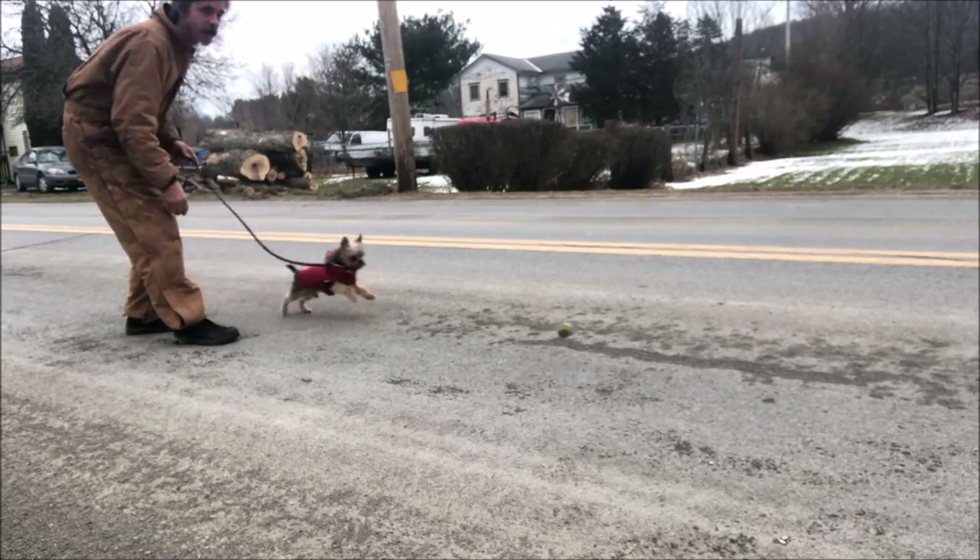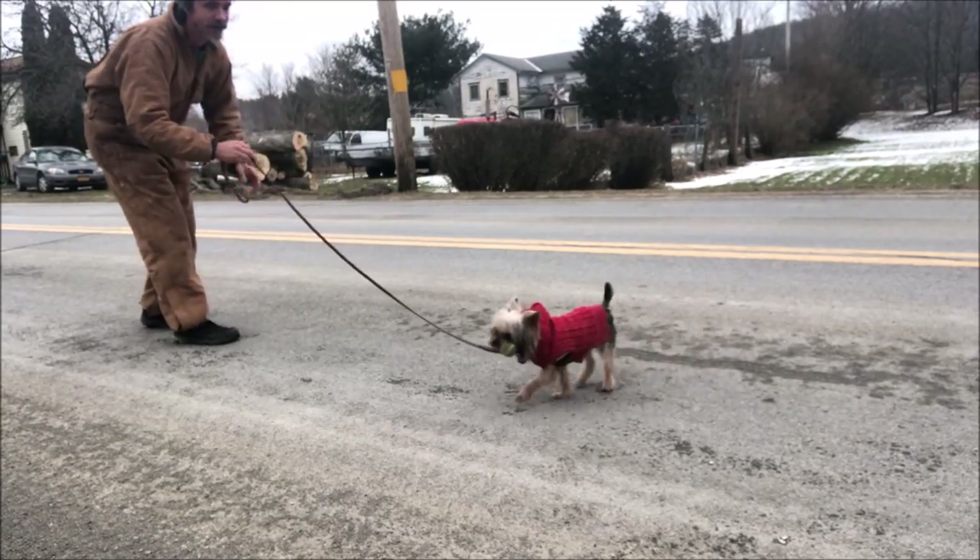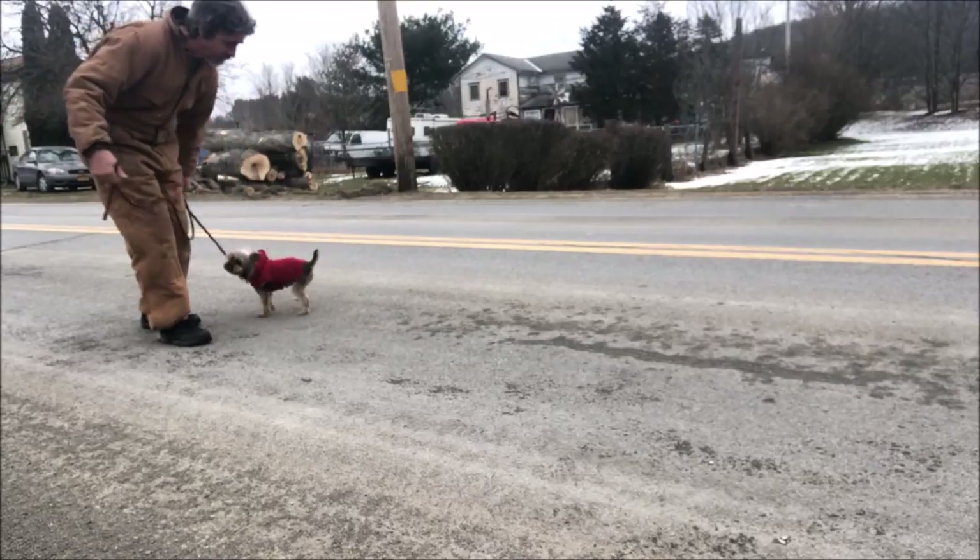One more time. Get it, Chip. Here, heel. Come on, buddy. Heel. You got this, dude. Drop.